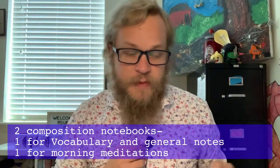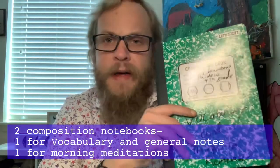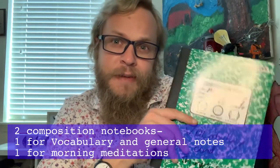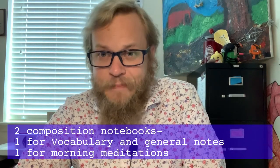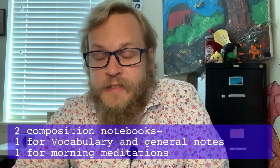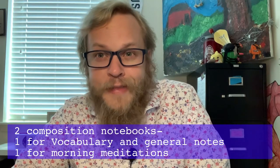The second composition book — mine is yellow — is your morning meditations journal, where you write down the quote from the morning message and your thoughts before typing it. Both composition books will be used pretty much daily. I'm saying two to get us started, but come second quarter, you may need more notebooks depending on how big or how much you write with each activity. And with that, that concludes our list of things you need for online learning.